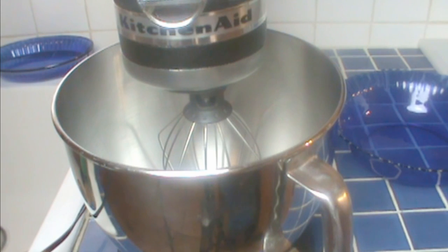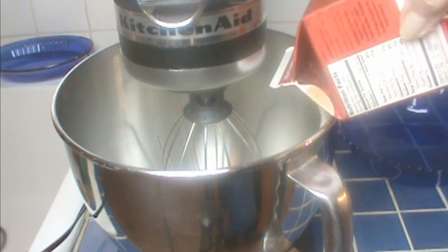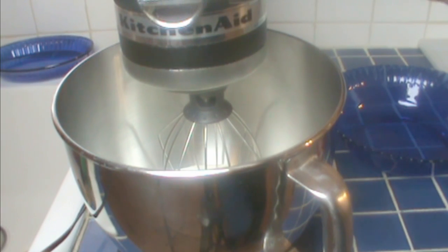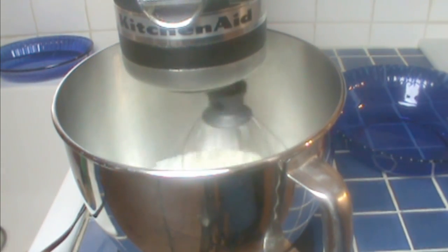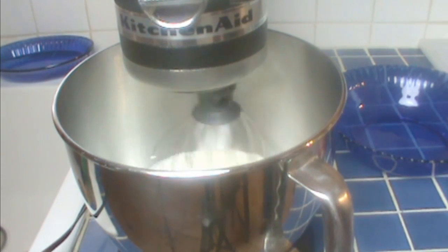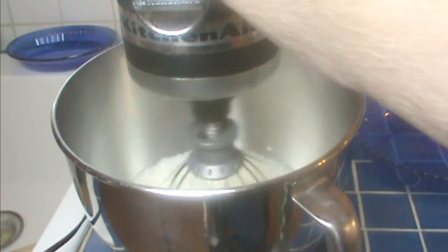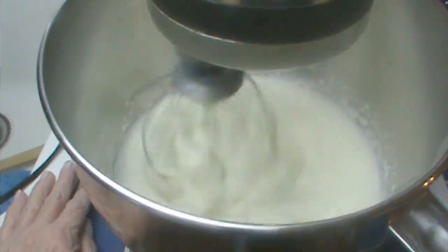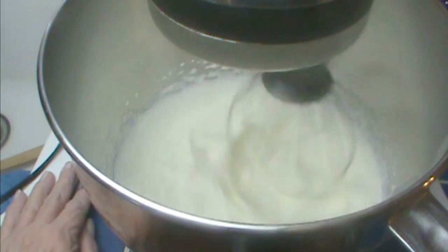Now for the whipped topping, which is also part of the pie. I have a pint of organic heavy whipping cream, and I chilled my bowl before starting. I'm using the whip attachment and pouring the heavy whipping cream right into the bowl. If you just use Splenda on its own it's going to separate, so we added just a touch of cornstarch to the Splenda. Yes, be careful with cornstarch if you're diabetic since it's a starch, but this is going to be just a tiny pinch.